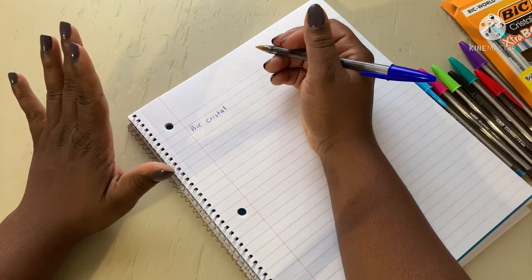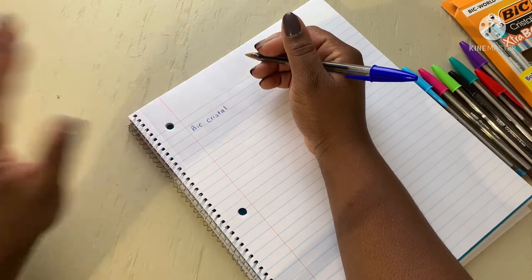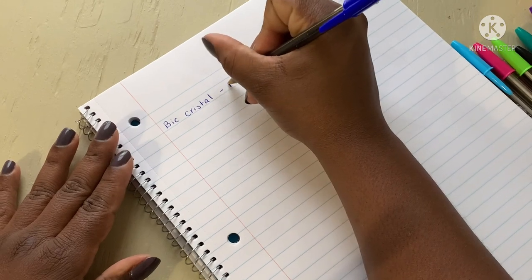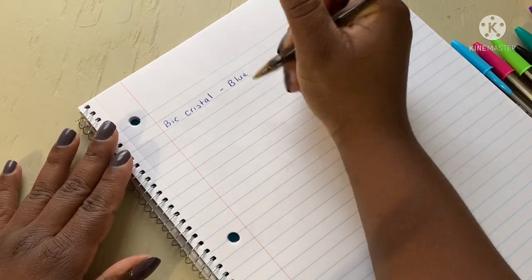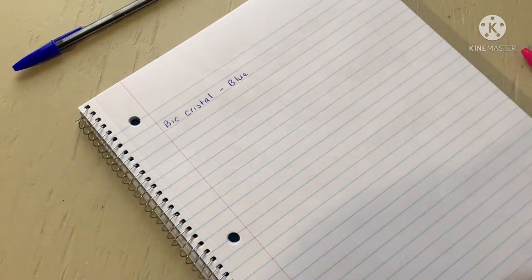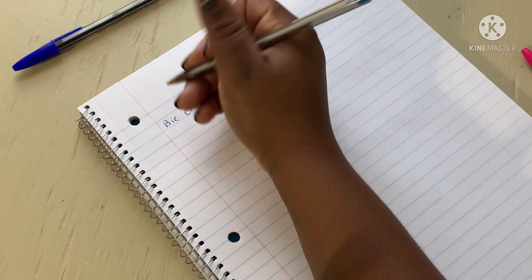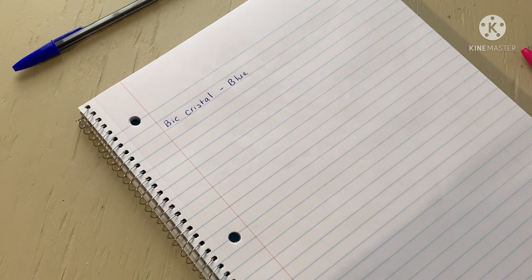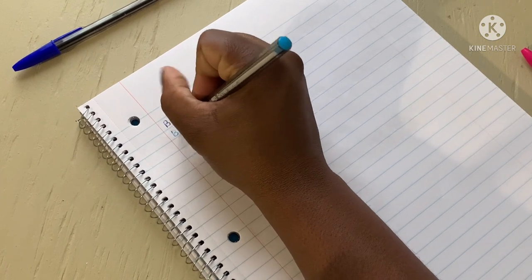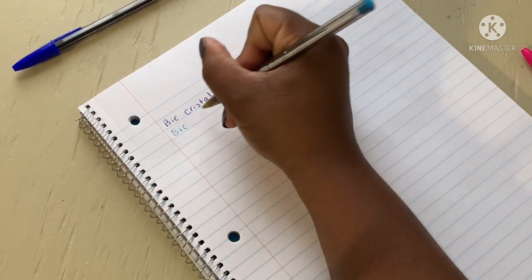That's based on my handwriting, I'm trying to write as neat as I can. Crystal BIC — and I'm just gonna write what it is, and that is smooth. That is smooth, my friend. This is my normal everyday handwriting; I'm trying my best to embrace it. I would say the protective barrel needs to be a little smoother coming off. This one's writing kind of crunchy.